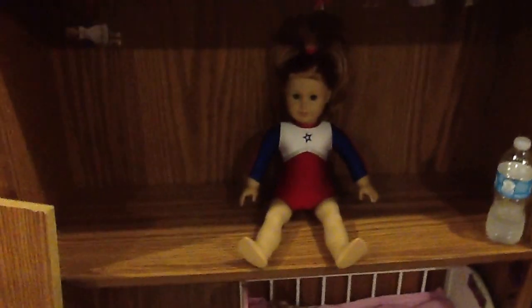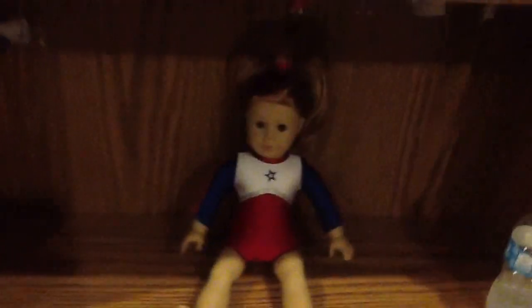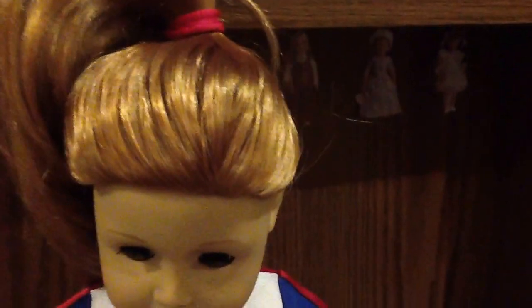This bookshelf I have here I think is perfect for a dollhouse, and by perfect I mean when I went shopping for it I decided to take a doll with me. So you can take any 18-inch doll, and what you want is for her to be able to stand, and of course you want the shelves to be adjustable.